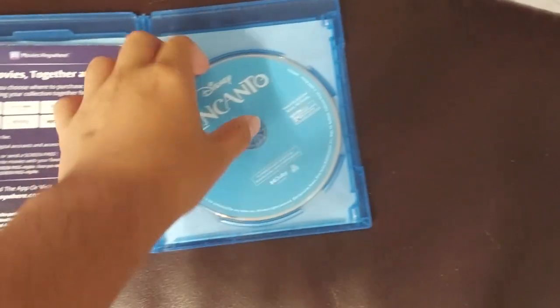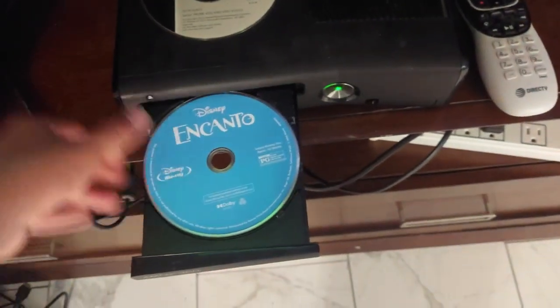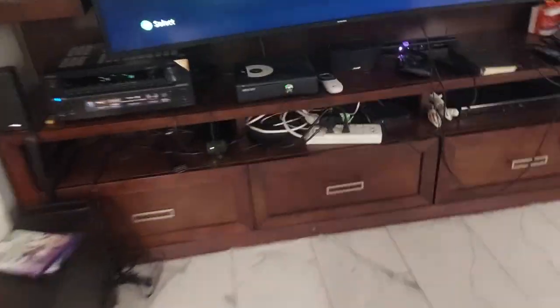And yes, you know the drill — it's a Blu-ray. Let's see what happens. And it says 'open tray.' So unfortunately it does not read it.